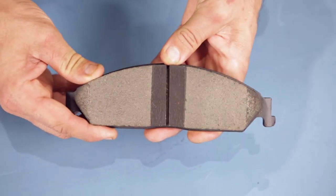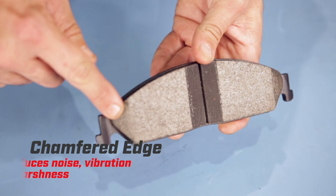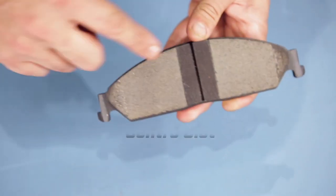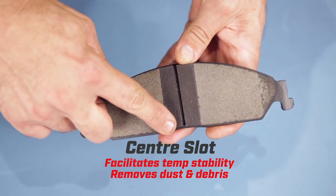So what exactly puts our Street Series Brake Pads ahead of the pack? This chamfered edge reduces noise, vibration and harshness. The centre slot facilitates temperature stability, plus removes dust and debris.